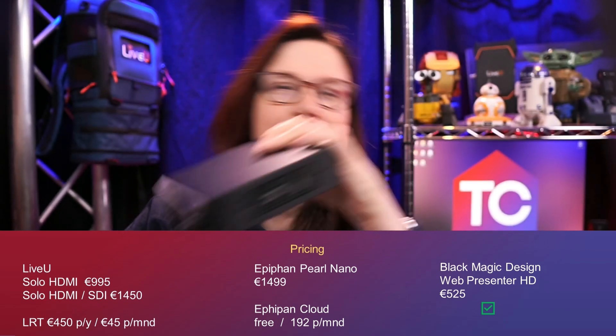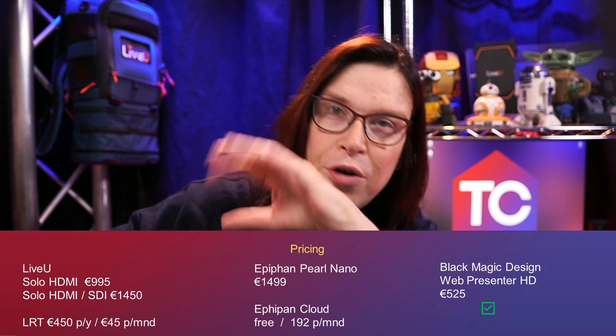Last but not least, the Web Presenter by Blackmagic will cost you 525 euros. That is not the most expensive one, hence that one gets the nod for this segment.